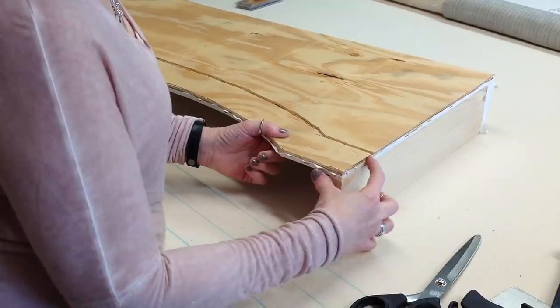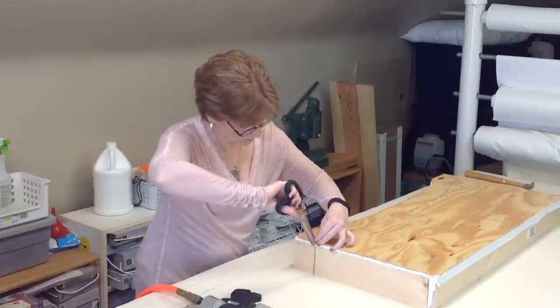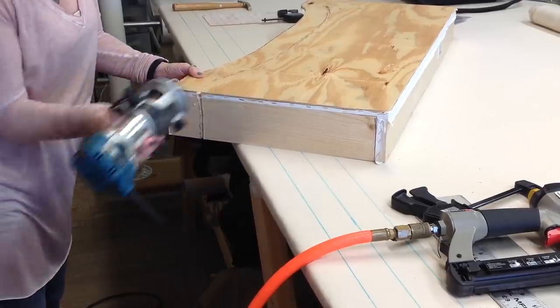Where the face meets the leg there's a little chunk of wood that didn't get rounded out. I would have normally done this earlier, but it's not a problem — just go back and route it now.